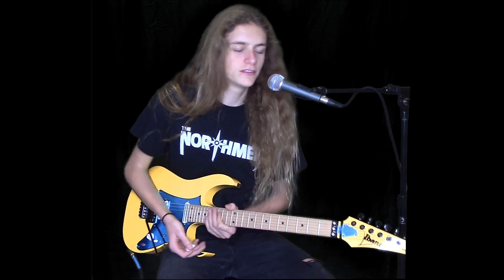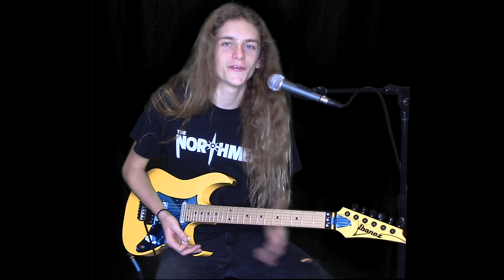So there is the end riff to Creeping Death by Metallica. I hope this helped, and maybe you can learn a little bit of some Metallica shred from this song. Thank you.